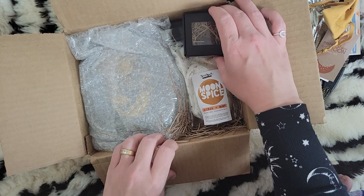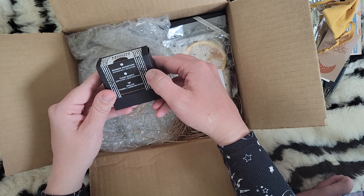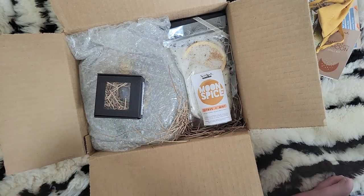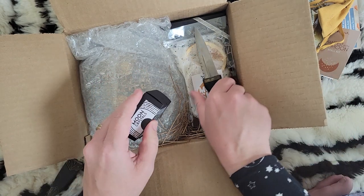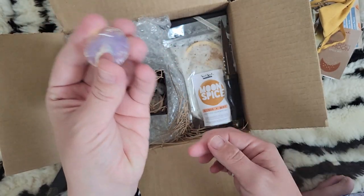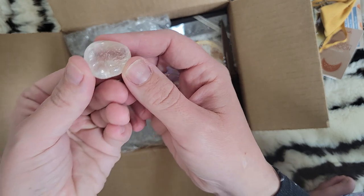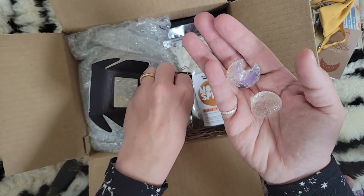This is the moon crystals set: rainbow moonstone, clear quartz, and opalite moonstone. Rainbow moonstone is for intuition and divination, clear quartz is an amplifier for restoration, and opalite is for power and communication. Oh my gosh, these are so cute! The opalite is in the shape of a moon and it's chiseled — so cute! And here is the clear quartz crystal and our moonstone — very pretty.